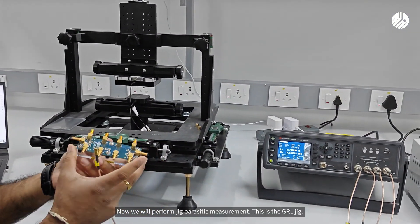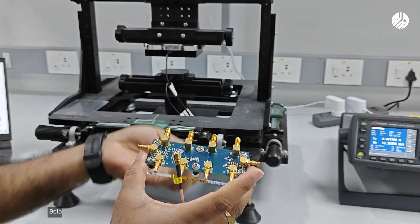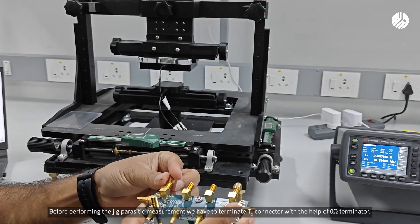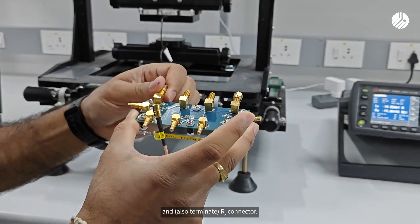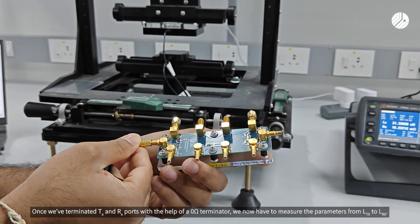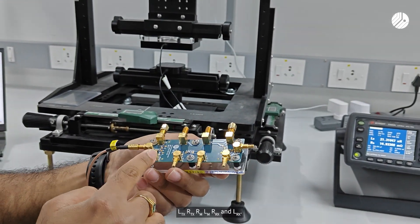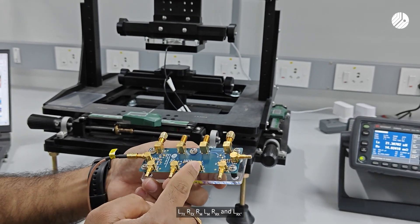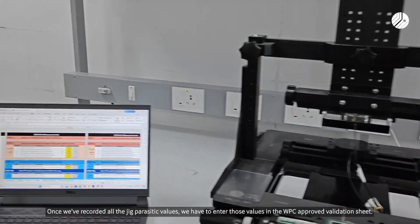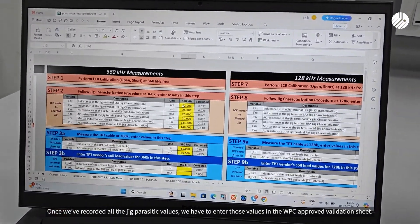Now we will perform the zig parasitic measurement. This is the GRL zig. Before performing the zig parasitic measurement, we have to terminate the TX connector with the help of a zero ohm terminator, and also the RX connector. Once we terminate TX and RX ports with the zero ohm terminator, we have to measure the parameters: LTX, RTX, RM, LM, RRX, and LRX. Once we record all the zig parasitic values, we have to enter those values in the WPC approved validation sheet.